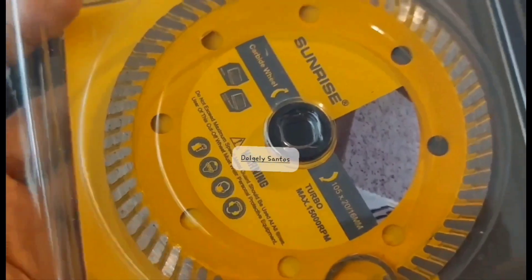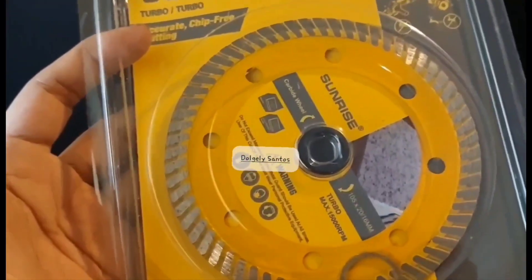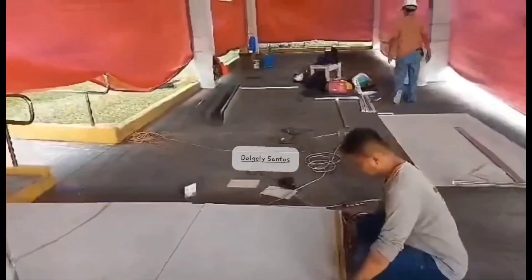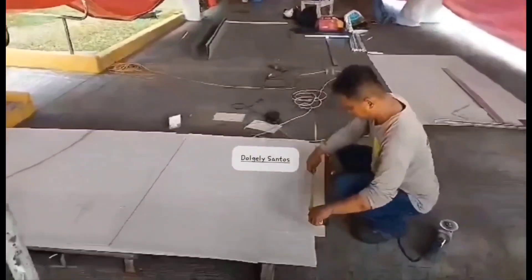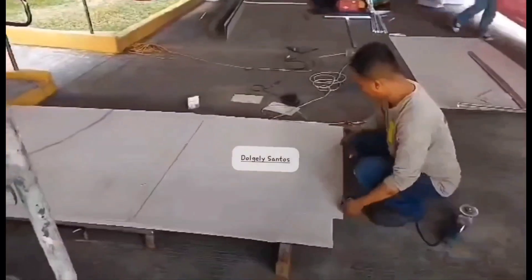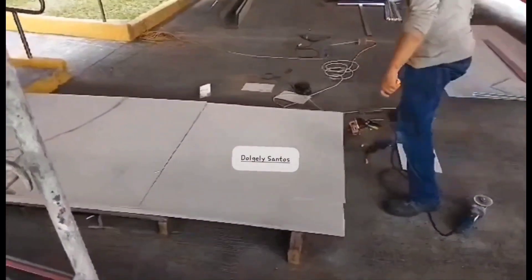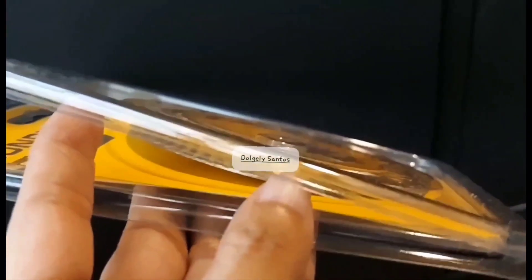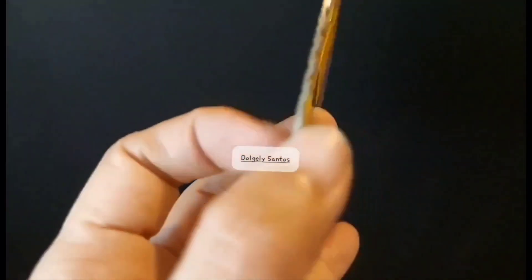Paalala lang sa mga bibili ng diamond disc: meron itong bilog sa gitna — parang singsing — yun ang naglalak kapag hinawit ninyo siya sa barena. Minsan yung packaging ng mga diamond disc, may konting bukas sa paligid na maaaring lumabas dun yung singsing. Kaya i-check muna kapag bumili kayo kung nandun yung singsing sa diamond disc.